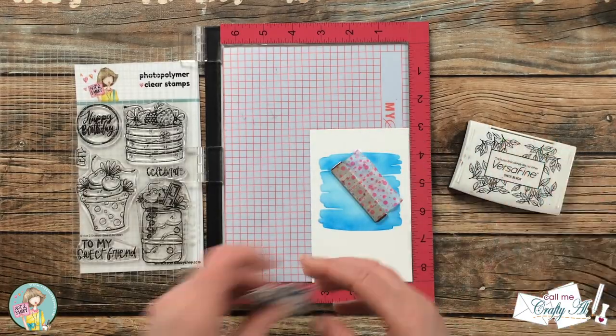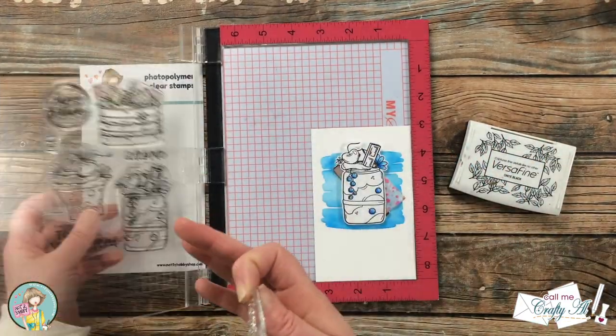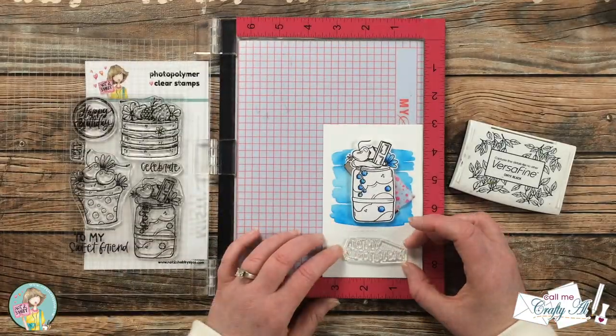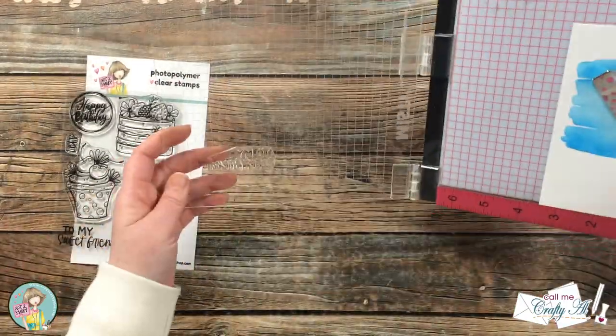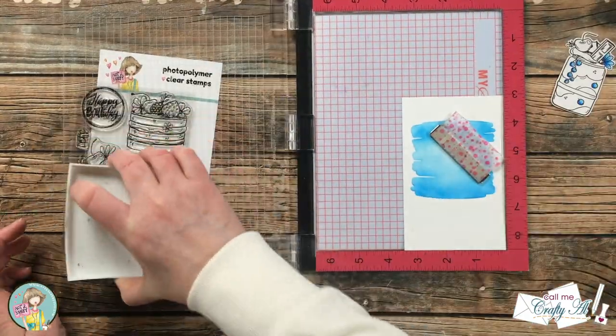I brought back in my MISTI along with Versafine Onyx Black ink and the stamp set. I set up my sentiment centered below the milkshake, then inked it up and stamped it twice to get a nice crisp black image.